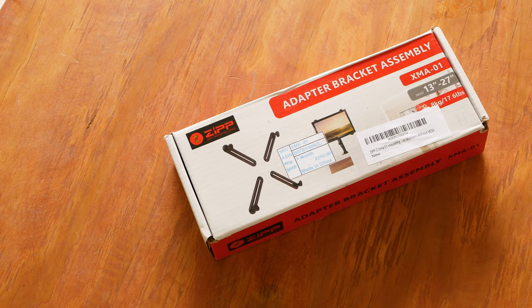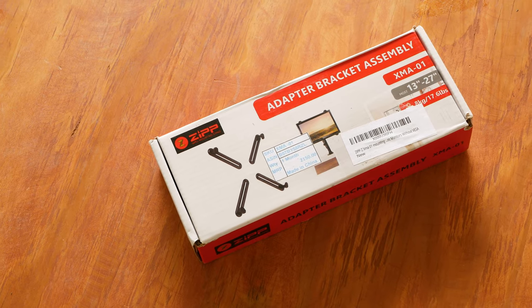That's the very question we are going to answer in today's video by using this adapter bracket assembly for non-VESA compliant monitors. My name is Saish Gavas and welcome to the 8bit Go-In.